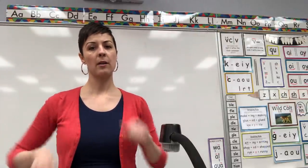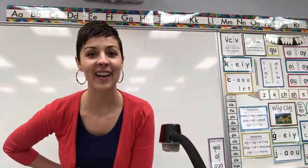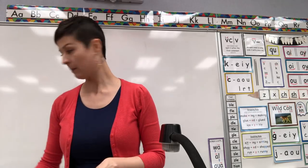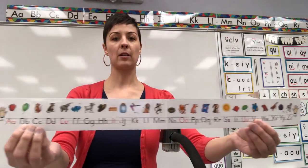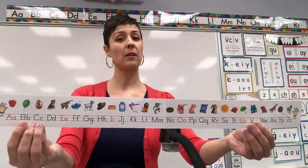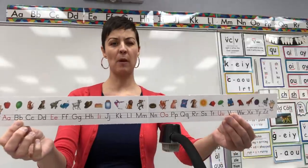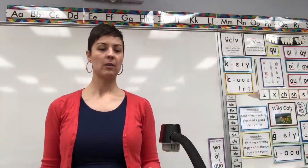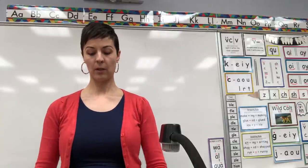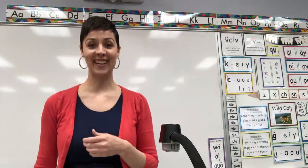Do you remember our song where we go, 'the rest are consonants,' and then we go through and we sing just the consonants and skip the vowels: B, C, D, F, G, H... Do you remember that? I want to do that song before we start today just as a warm-up. So will you start with me on 'the rest are consonants'?